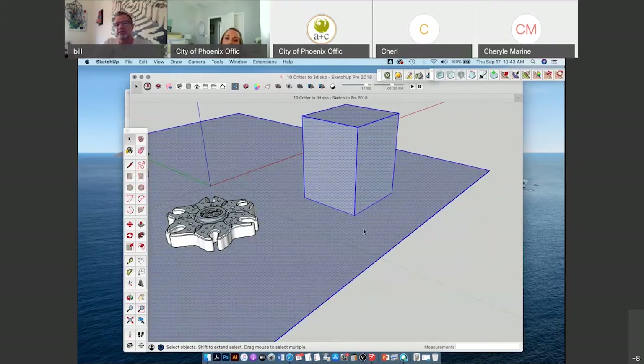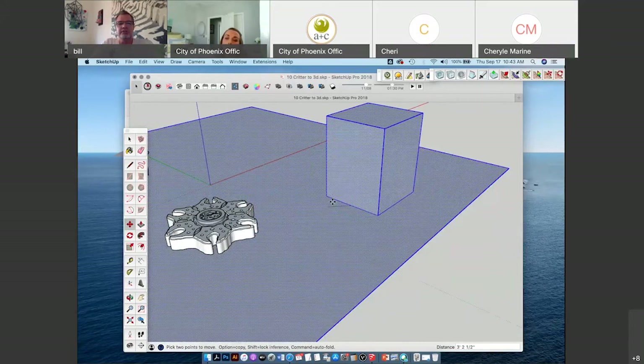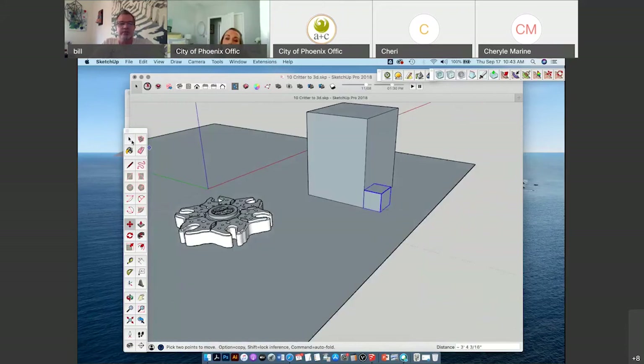If I wanted to move just the box, I'm going to accidentally move the whole object. So I need to make it a group — right click > Make Group — then I can move it around freely. If I decided to put it next to another box, because it's grouped, it's not going to stick to the other one. I can move it back and forth. But if I ungroup it — which is Explode in SketchUp — and then try to move it, it's stuck. I can't move the box anymore.